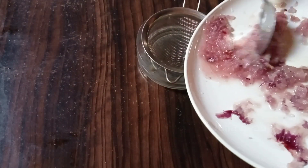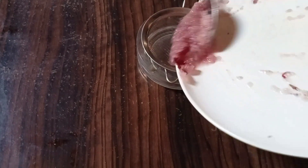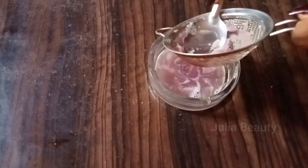Onion has sulfur, which helps to stimulate collagen production, and collagen in turn promotes hair growth and stops hair loss. After you have finished grating it, strain it to extract the onion juice. Get your onion juice — do not mix with water, so avoid diluting it.